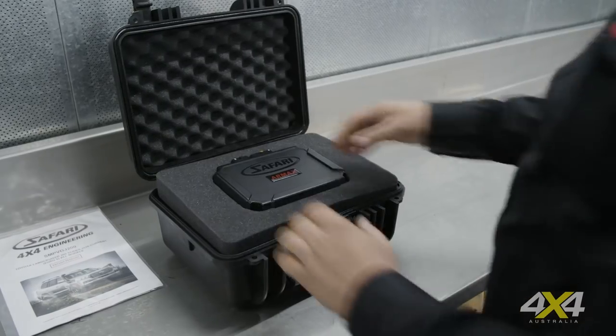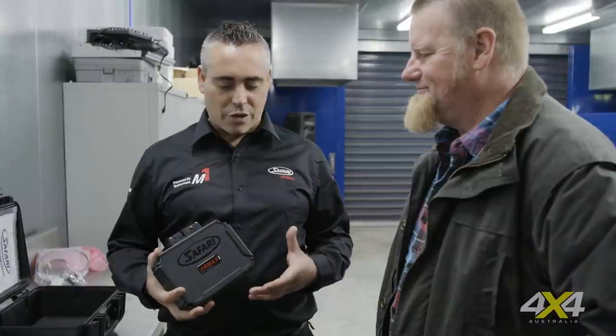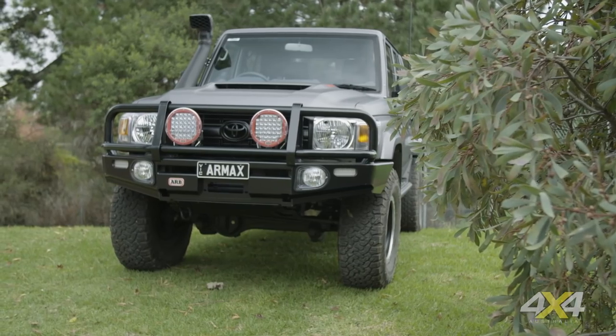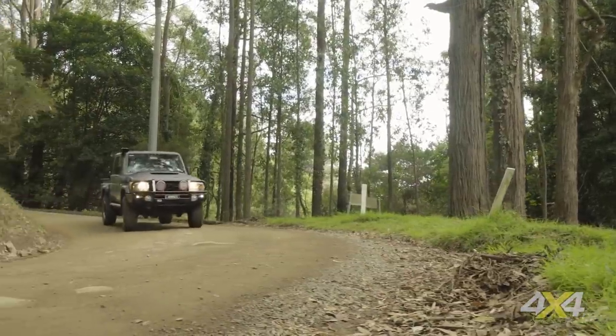It feels like a real quality piece. It's got all the latest technology inside, using top-shelf components because vehicles these days are complex and expensive. That's what this kind of solution requires. It all comes back to the company's slogan: no compromise.